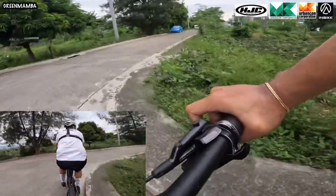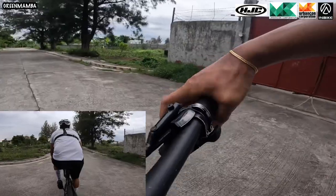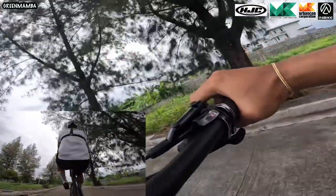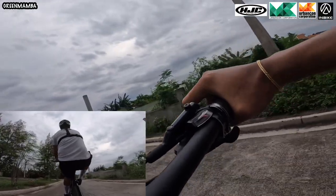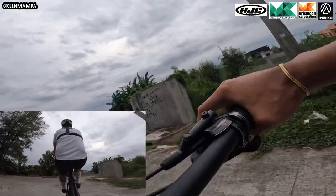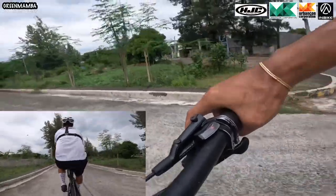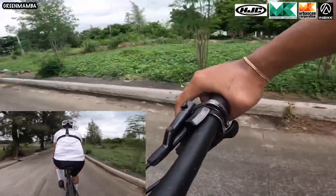So, ganon lang mga idol. Bawat sobra lang — pitik, pitik lang ng pitik. Tapos pinapanatili natin yan. Angat — brake, brake, brake, brake. Pedal, brake. Brake, pedal. Sabay-sabay. Brake, brake. Pagkakuha ninyo ng balance point, continue na lang yung pagpedal. So, pagkakuha ng balance point, tuloy na yung pagpapatsyap.